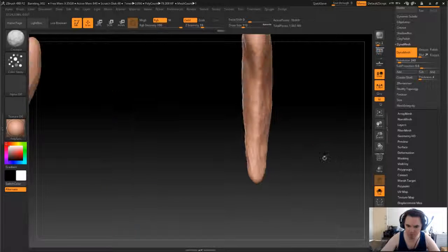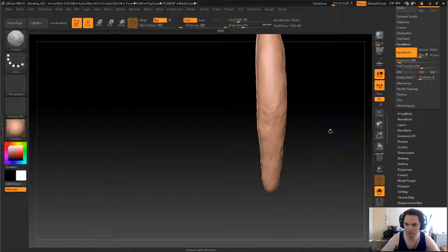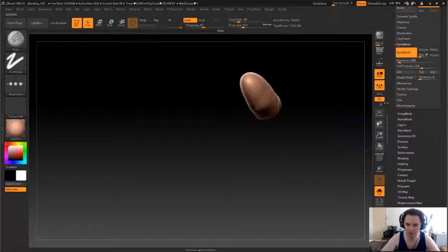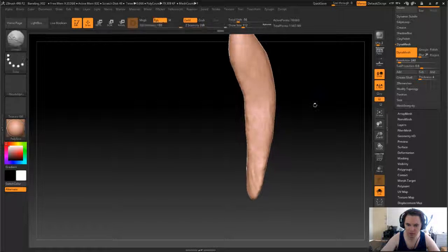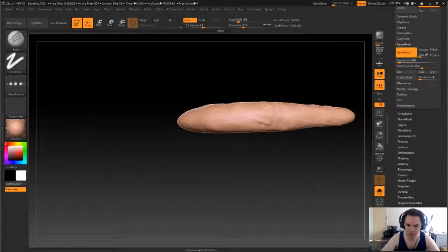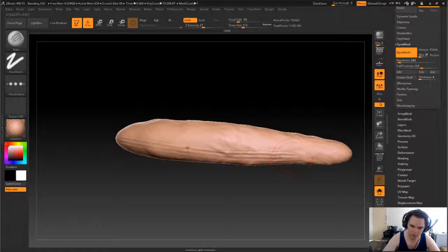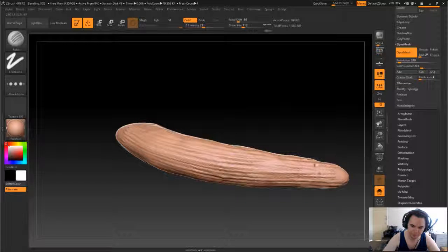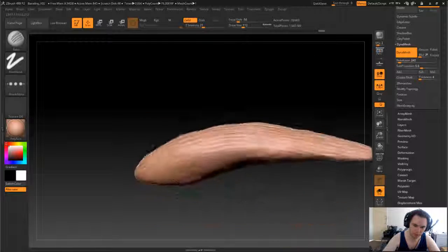So again, we'll take that crumple brush and we'll just give things a little shake up with that. And then the rake tool — so this is the rake tool. We can't use shift to put it in place, but this will do.